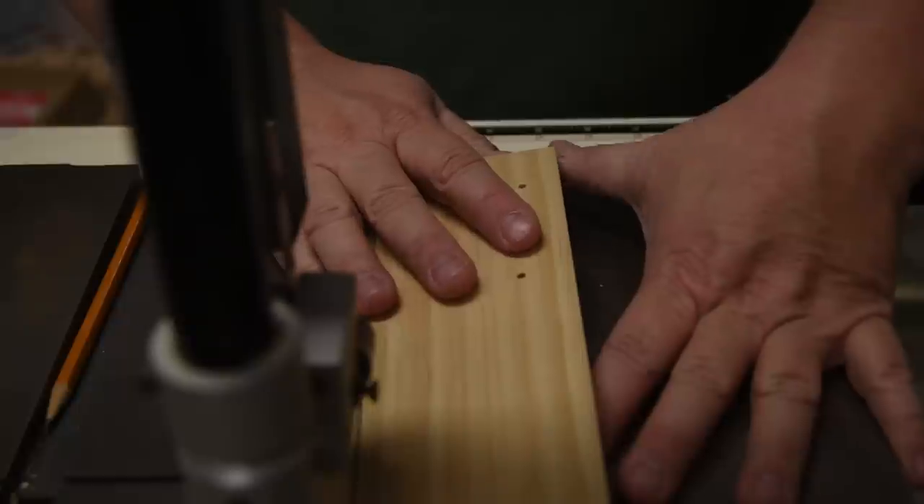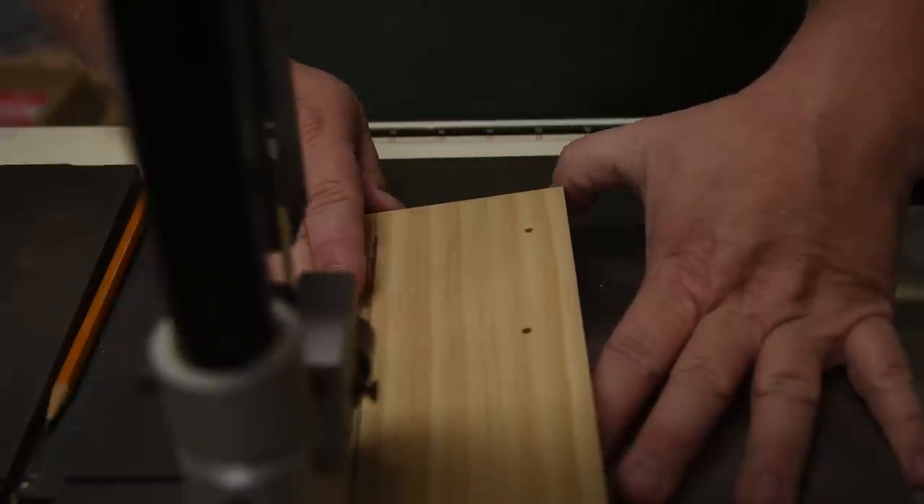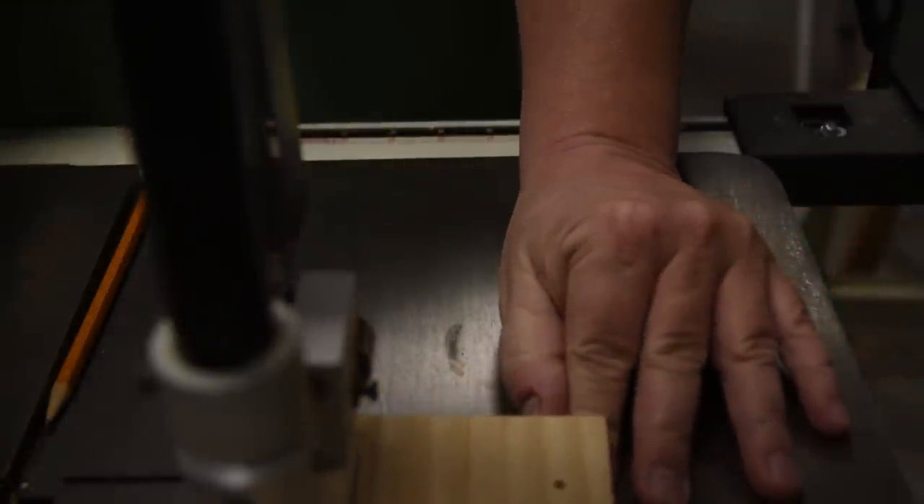Until the point where the back of the board passes your thumb, and then you can use the thumb as a push stick to come on through the cut.